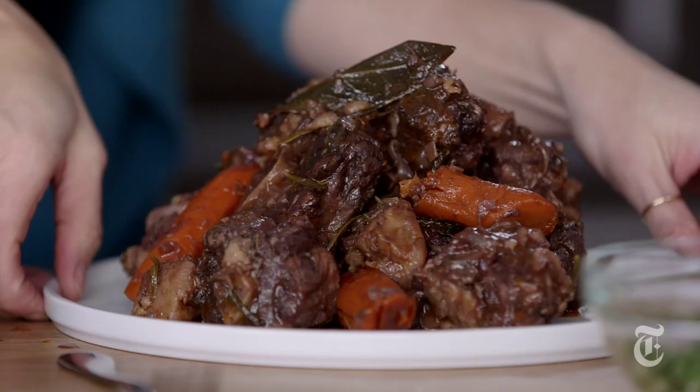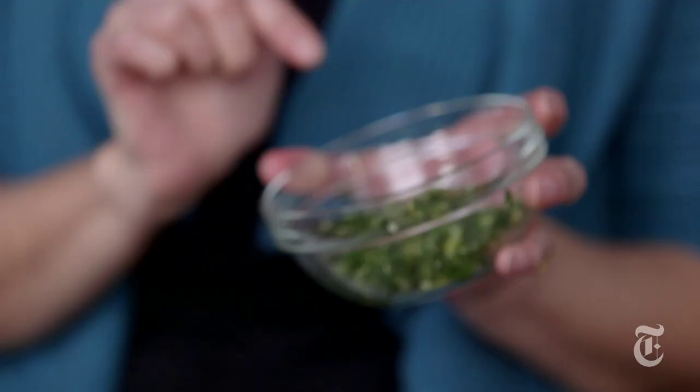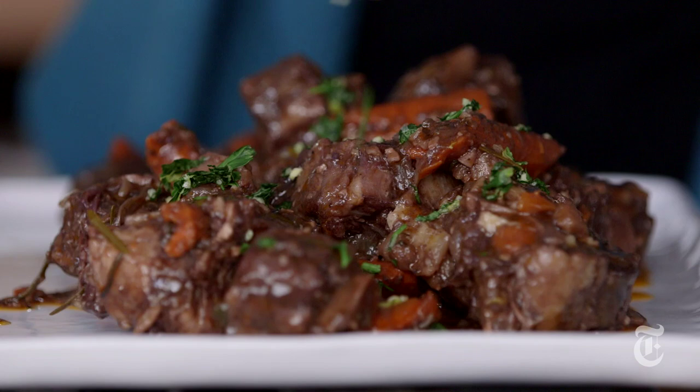Now that the sauce is mostly de-fatted — there's a little fat in there for richness — I'm going to add the meat back in just to toss it with the gravy. And now this looks a little, shall we say, brown and stew-like. So I'm going to add a garnish both for flavor and for color. I've made a little mixture of parsley with garlic and some lemon zest. It's called a gremolata and it is great on all braised meat, actually.